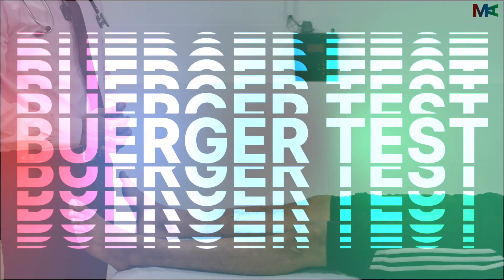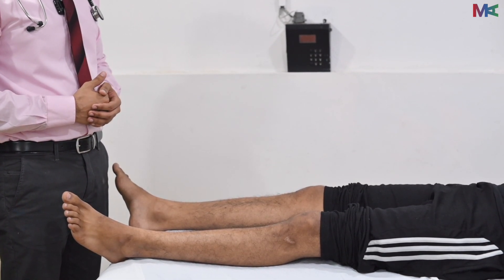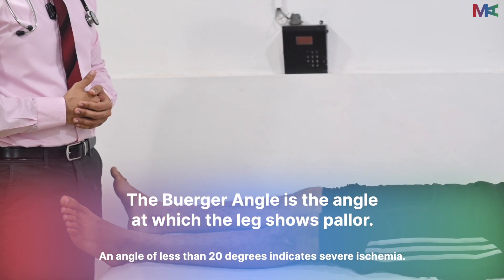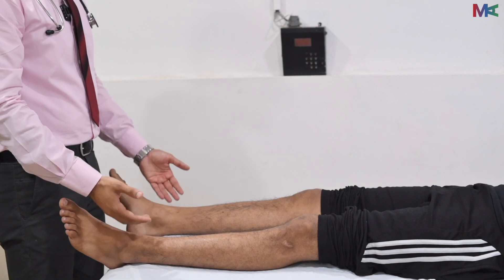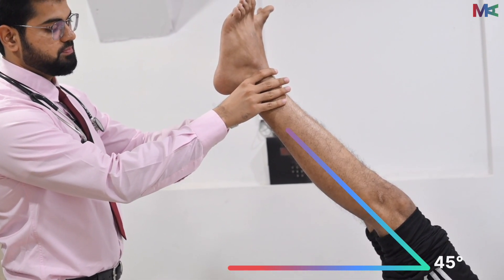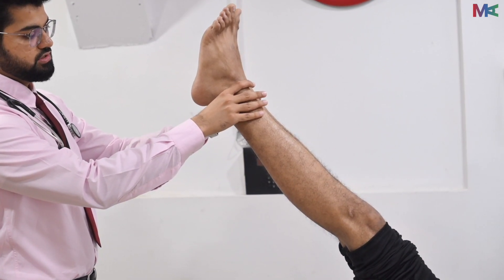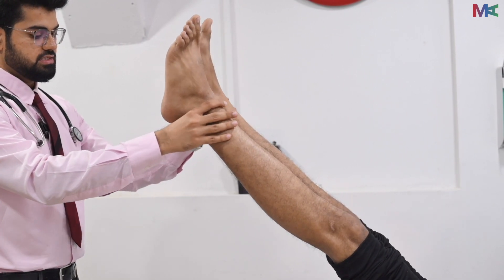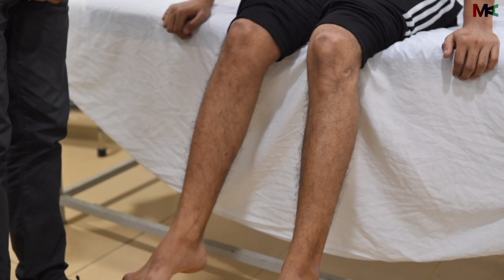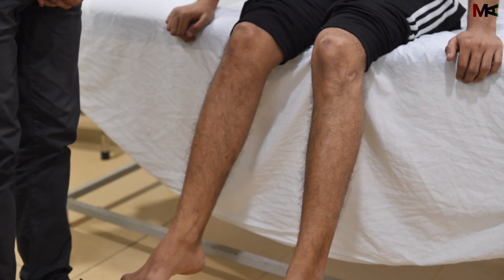We will now perform Buerger's test to assess arterial insufficiency. This test involves elevating both the patient's limbs at about a 45 degree angle and looking for a change in color. Arterial insufficiency would give pallor to the lower limbs. We then ask the patient to dangle the legs to the sides and observe for reactive hyperemia. We wait about 30 seconds watching for color changes. In normal individuals the color should not change or change only mildly. Excessive redness or rubor, or if the limbs do not turn red at all, both indicate arterial disease.